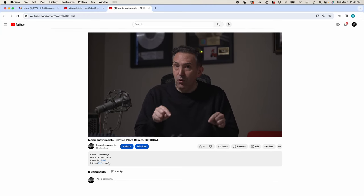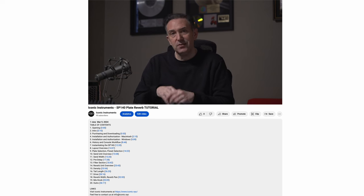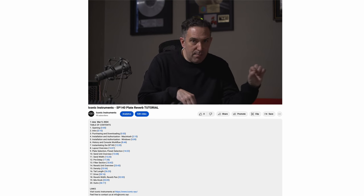We're very excited about the SP140. It's our first plug-in effect and we have many more on the way. If you scroll down to the description of this video, you'll see a table of contents with hyperlinked time markers.